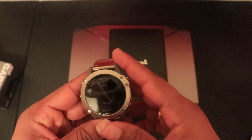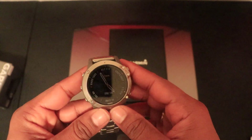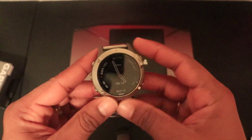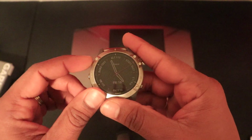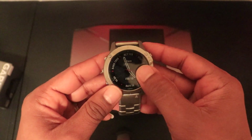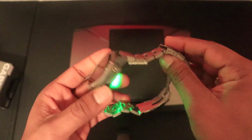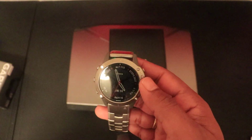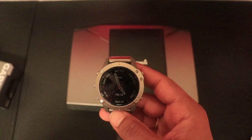Welcome to the review of the Phoenix 6 Titanium Pro Sapphire. There are more than 10 varieties of Phoenix 6 you can buy. The version I have here is the Phoenix 6 Titanium — 46 or 47 millimeter as advertised — with a titanium band, sapphire glass, titanium back, and titanium bezel. This is a little lighter than the regular Phoenix 6 models because of all the titanium construction. Let's get into the review after three months of usage.